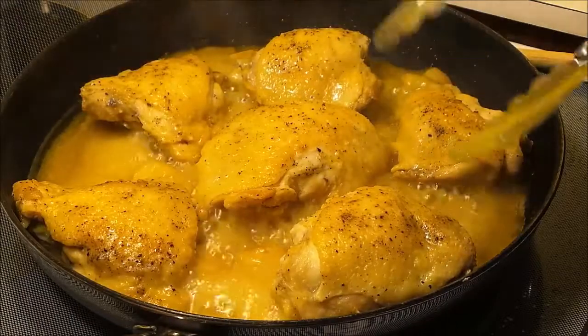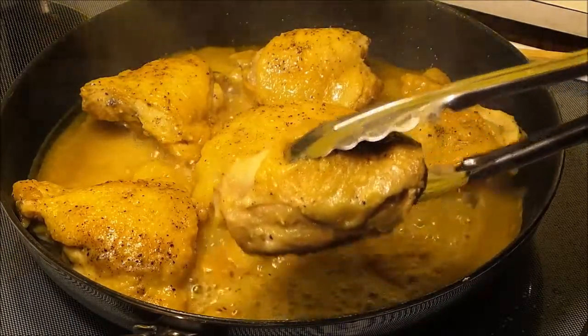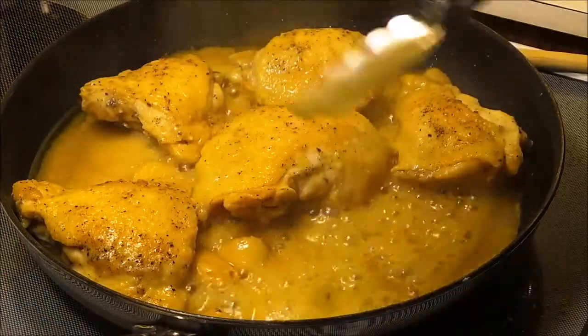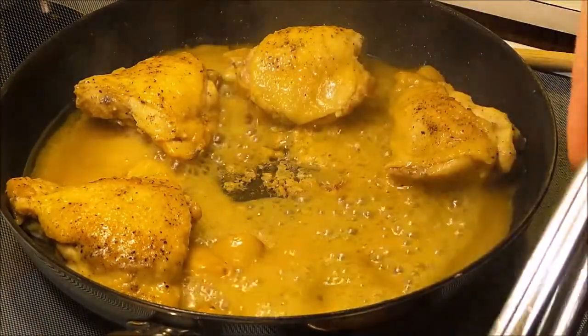My chicken is thoroughly cooked. Now what I'm going to do — and this is totally optional, you don't have to do this — but I'm going to remove the thighs and put them on a baking sheet and stick them under the broiler for a few minutes so that the skin gets nice and crispy.